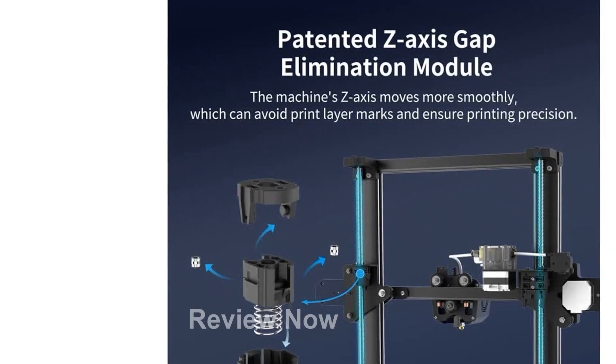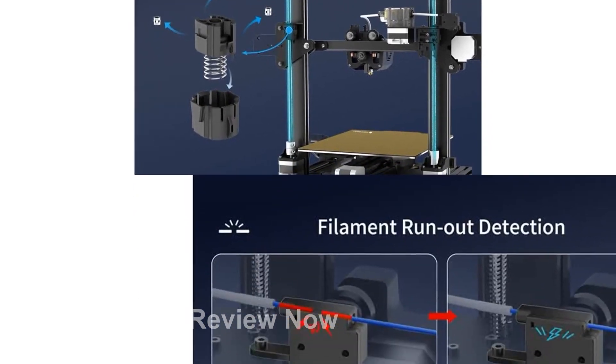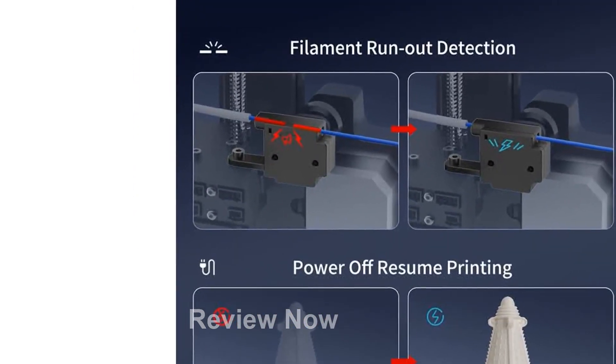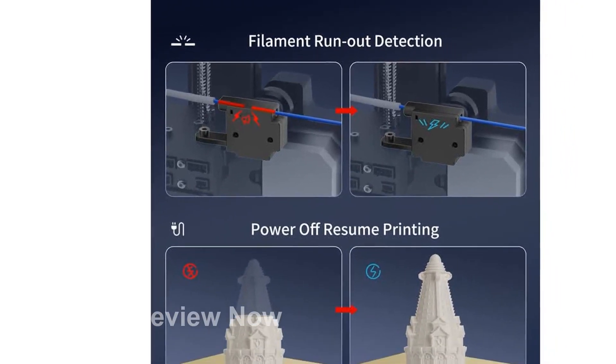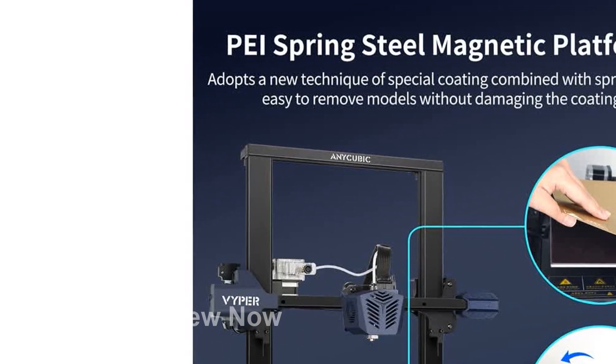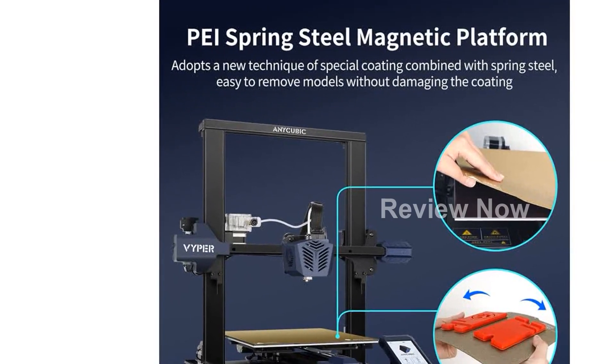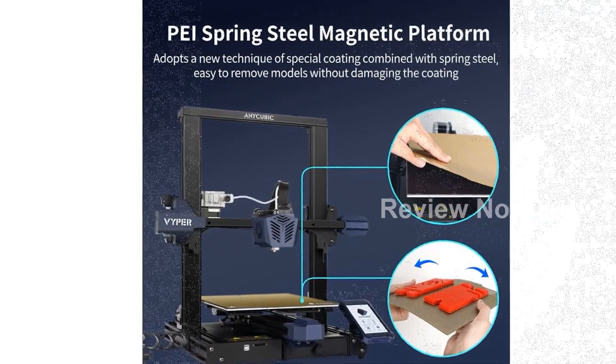The Viper also offers additional features such as fast assembly with its integrated structure and modular design, a user-friendly 4.3-inch large touchscreen for easy operation, and a double-gear extrusion system to prevent filament tangles. It also includes resume print and material breakage detection for uninterrupted printing, and a safe power supply for peace of mind.